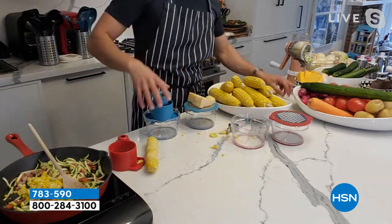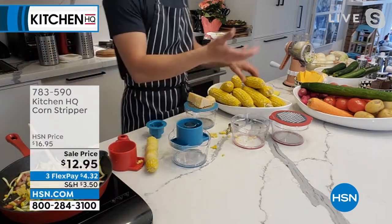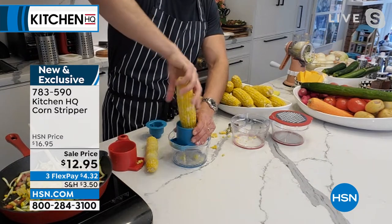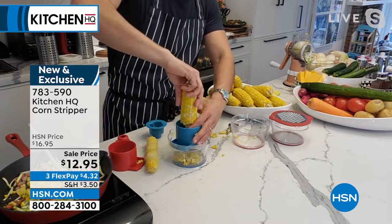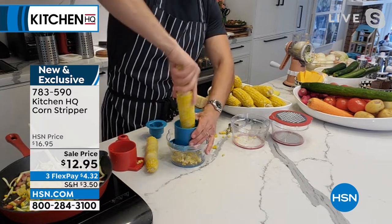I want to show you the blue one as well because I really like it. Do this with your corn and freeze it so you have frozen corn all year round, frozen at peak freshness. That's what you can do when you have 20 cobs of corn. There's the first half, then you flip it around and do the second half.